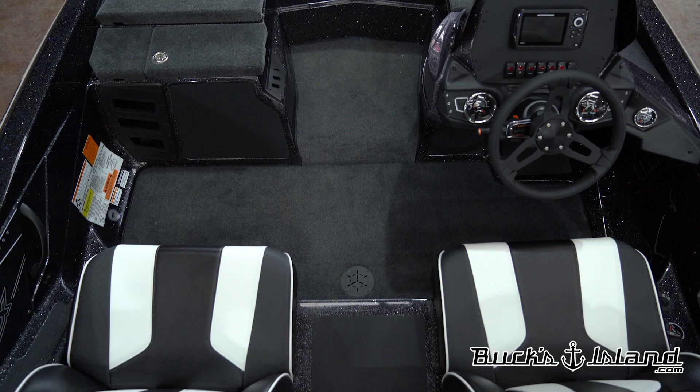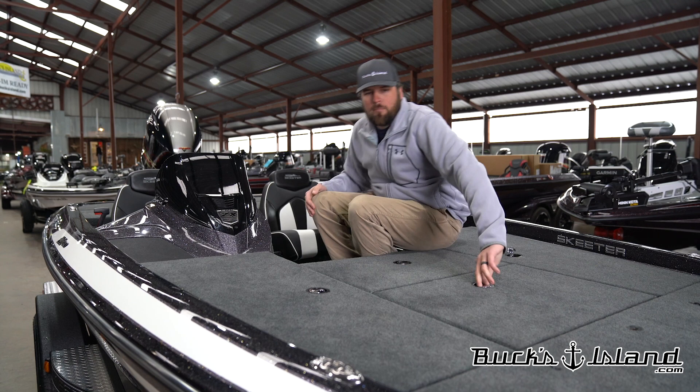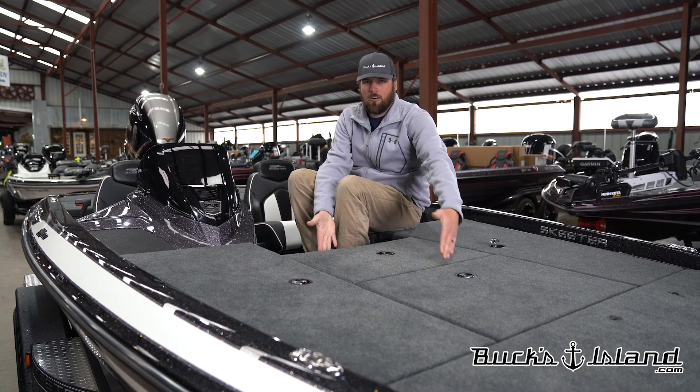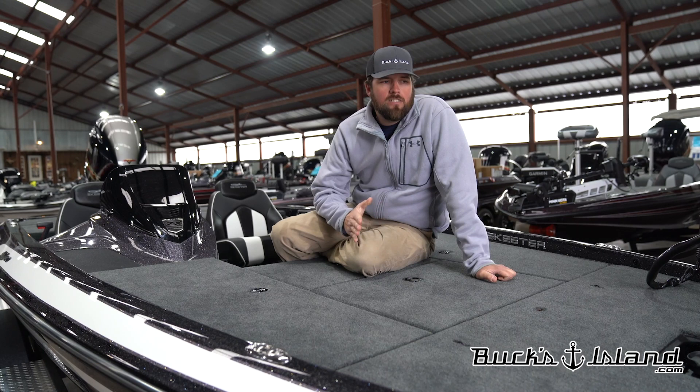What really surprised me when we uncovered this boat was the amount of front deck space we get. We still have the same layout as the 190 has always had with your tackle storage in the front, your cooler to the rear, but what they did is they made this rear lid a lot longer. So we have more deck space here. Skeeter has also taken a lot of the stuff that you get in the ZX200, 225, and 250 and moved it into this boat.